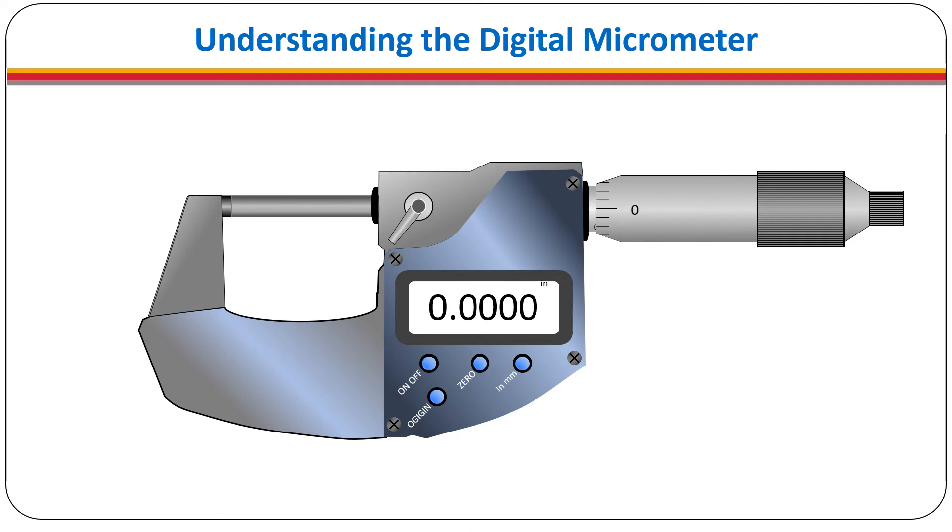There is an additional zero button that is used to establish a reference point other than the origin. This is used to compare measurements. To do this, the spindle position is set and then the zero button is pressed. Now another piece can be measured and compared to the original. To switch to millimeters press the inch/millimeter button; to return to inch mode simply touch the button again.